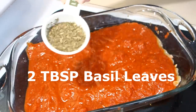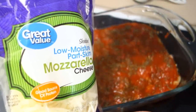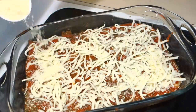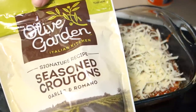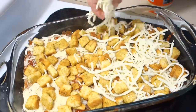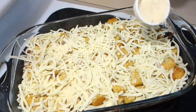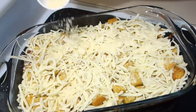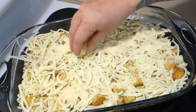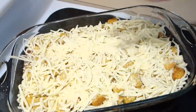Add basil leaves right on top of the marinara. Next, you're going to add about half of your bag of mozzarella cheese, one-fourth cup of parmesan, your entire bag of croutons, then the rest of your mozzarella cheese, and another one-fourth of parmesan. This is all you need. This goes into the oven just like this — I'm going to break up these little balls though.